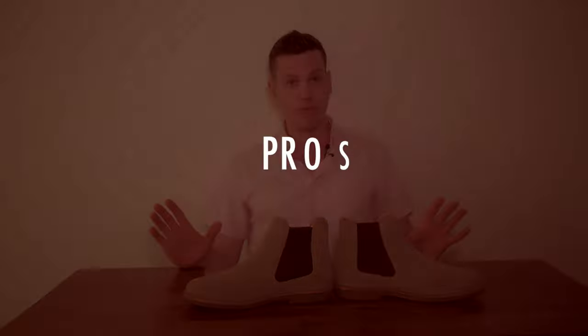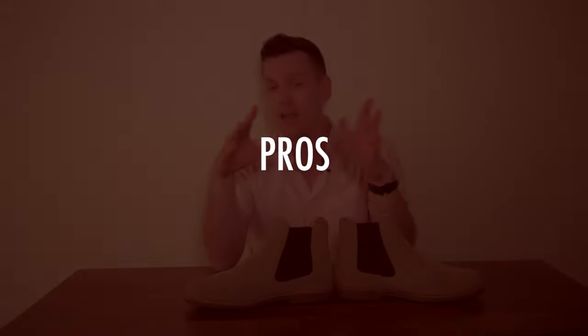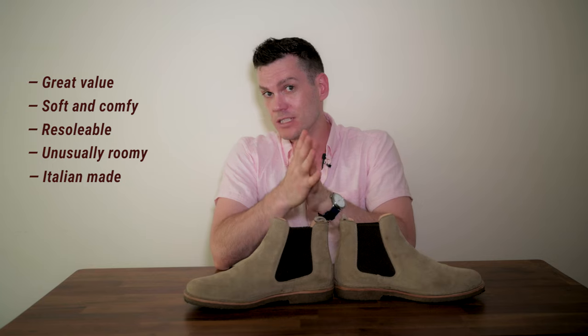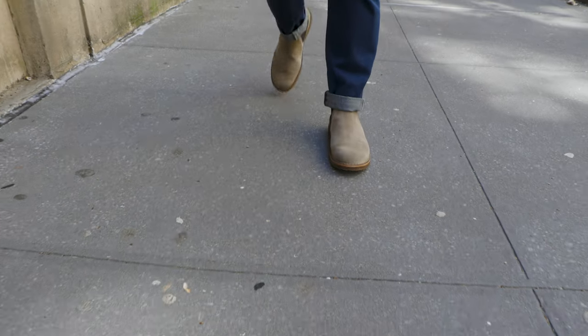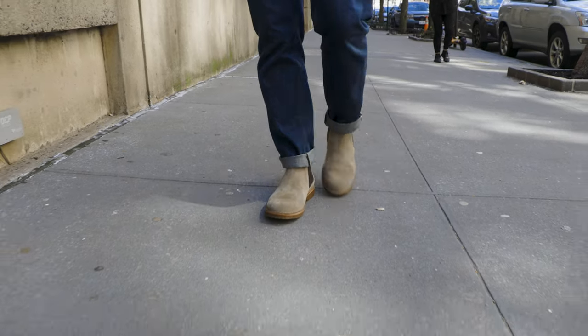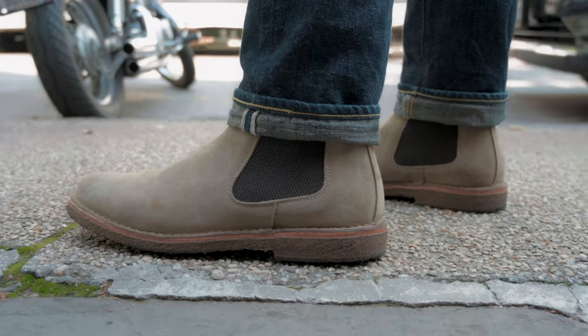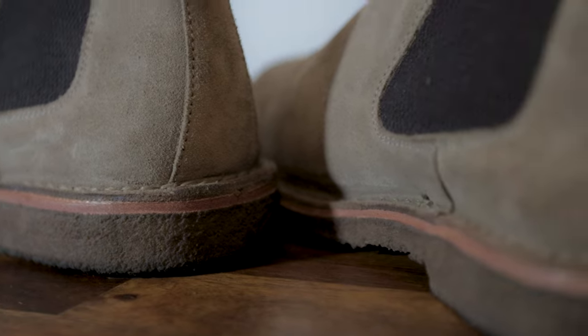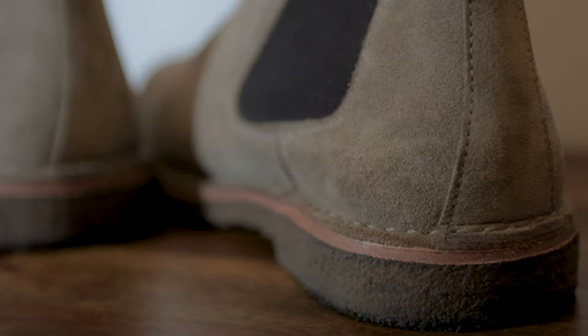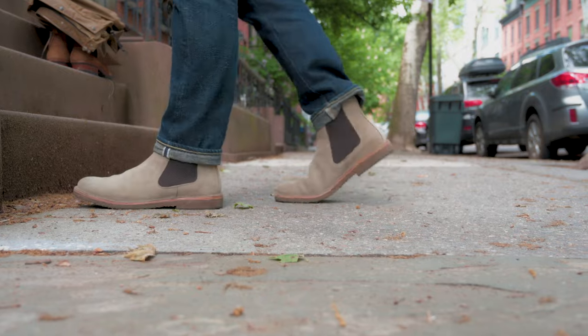The pros: the value is very good, they are resolable, they're pretty roomy for a Chelsea, they're comfortable with the crepe sole, and they're leather lined. Made in Italy by hand by an old-timey family of shoemakers — that's imagery a lot of guys like their boots to evoke. The leather is surprisingly good, fairly thick, and was stiff in a good way when I first got them. They have a solid leather midsole and are very inexpensive for what you're getting. These boots punch way above their weight.